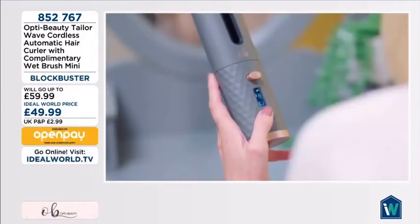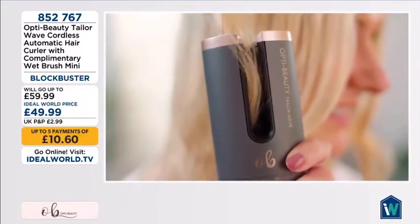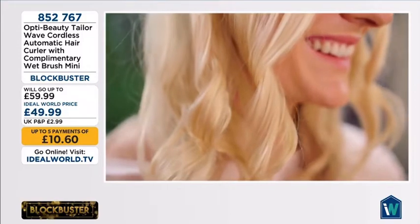Simply press the button to choose your settings, and off you go. The curling chamber automatically does all the work, leaving you with perfect curls.